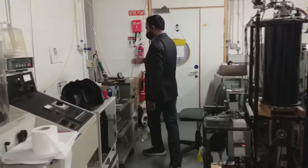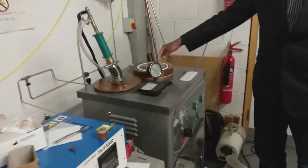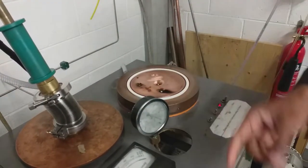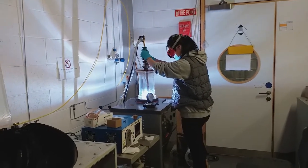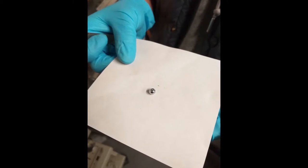The first step in producing a new alloy is to weigh out the elements, melt them, and cast them on the copper hearth of the electric arc furnace under an inert argon atmosphere. Rui is melting a Heusler alloy here and obtains a button of several grams. We can then anneal and quench it to stabilize a particular crystallographic phase.